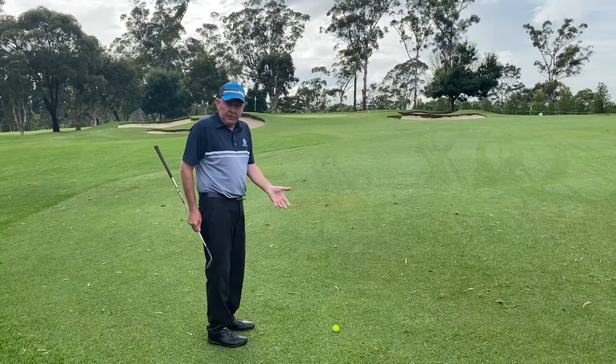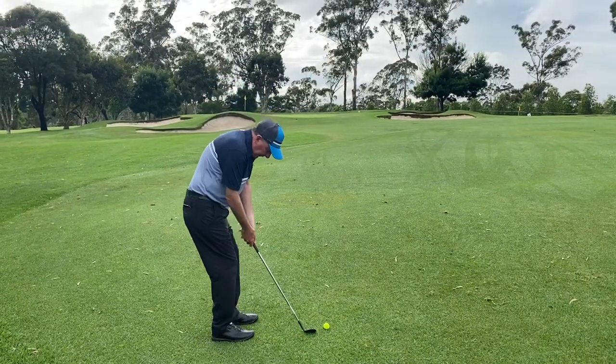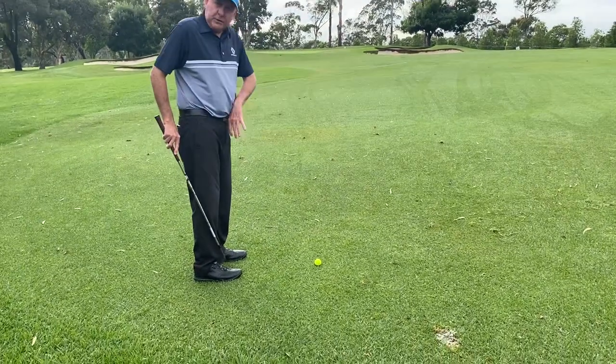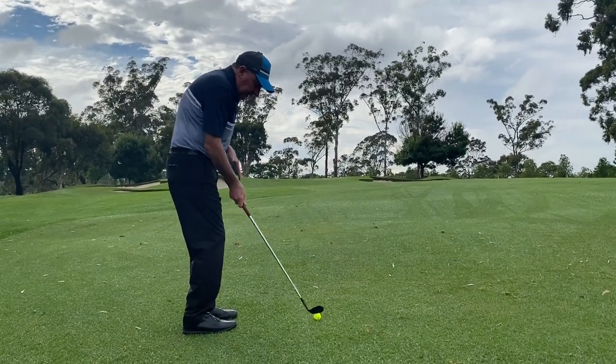I've found myself a nice pristine little area on the fairway here. We're going to go through what I call our routine. We're going to go a little bit further down the grip for more control over the head of the club — it's only a short shot. The ball position is going to be towards the centre of my stance, slightly open and left of my target, but my swing path is going to be straight back and straight through.